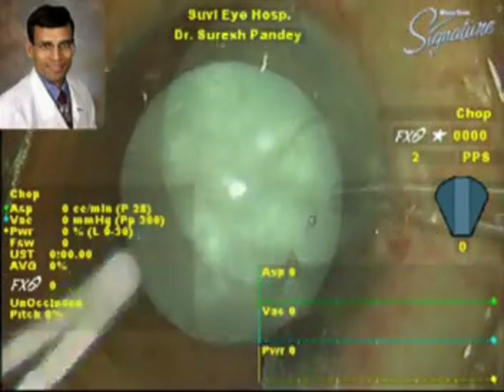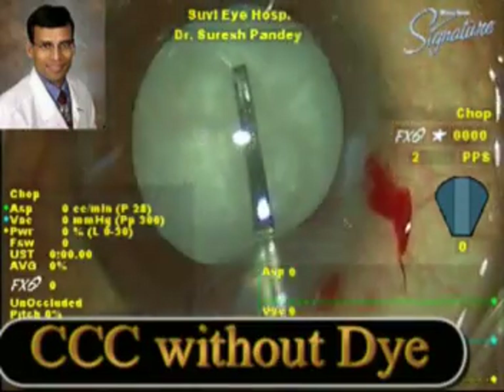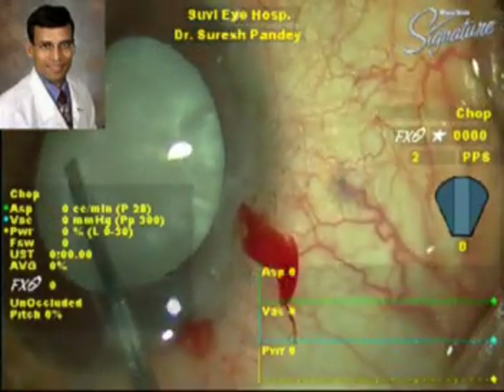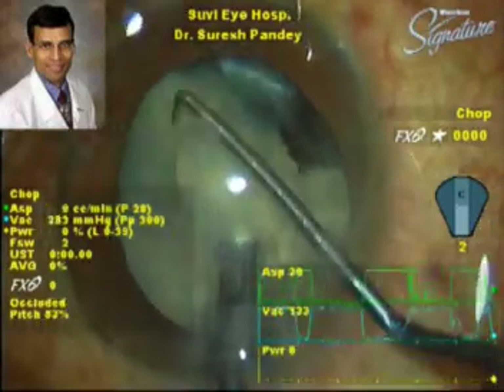This is the capsulorrhexis being done without using a dye, and here the capsulorrhexis has been completed. Now this is the ellipse transversal phaco technique that is being used to emulsify the nucleus.